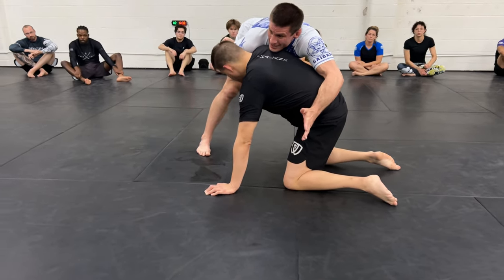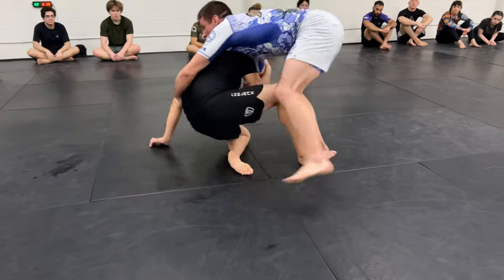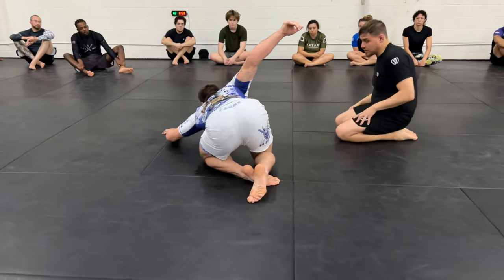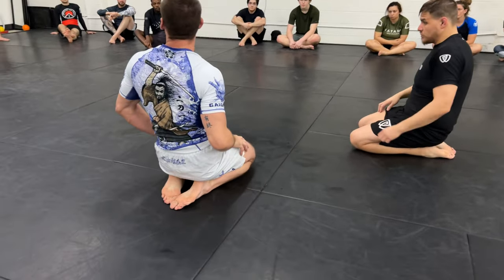If you stay flat it becomes an athletic battle — now he's circling towards me, he's starting to sit out. But if I can keep him loaded like this with my weight on his shoulder, it's much harder for him to move.